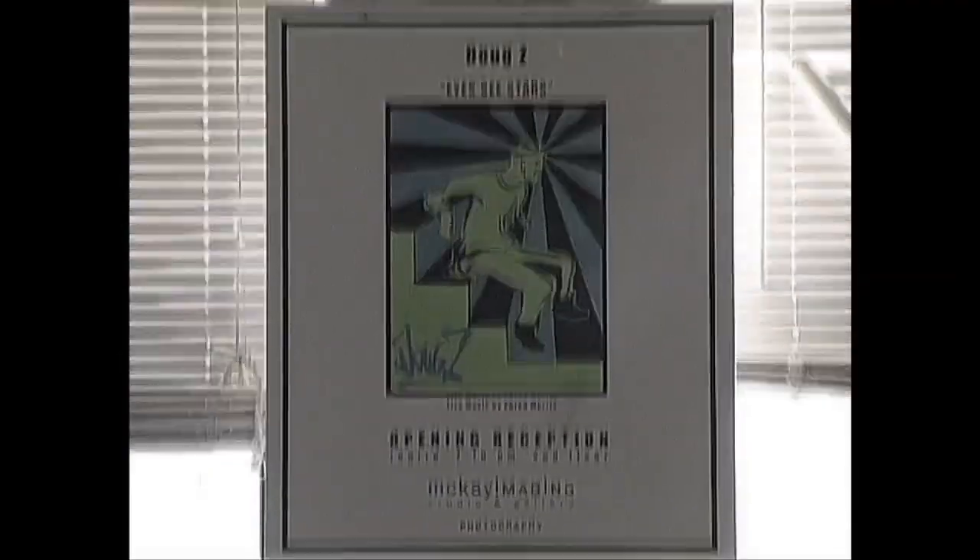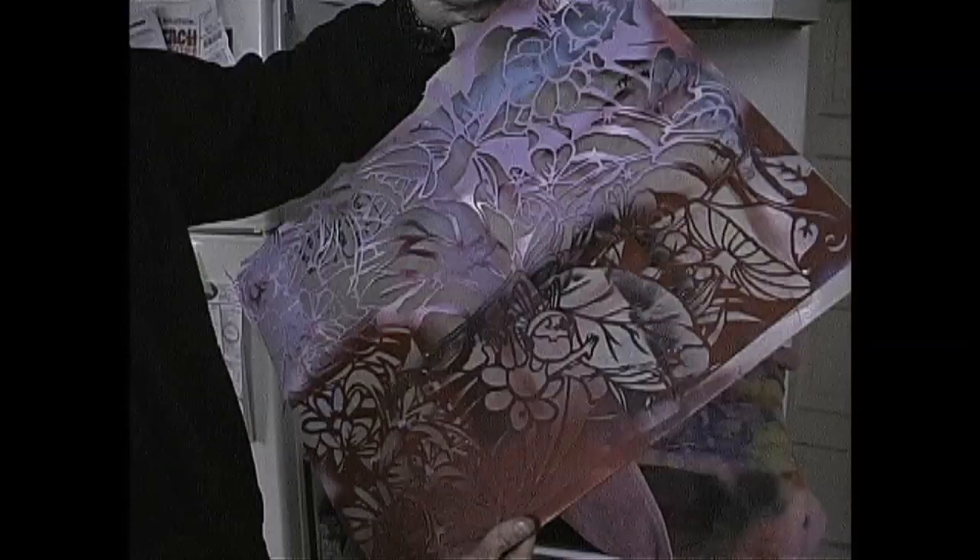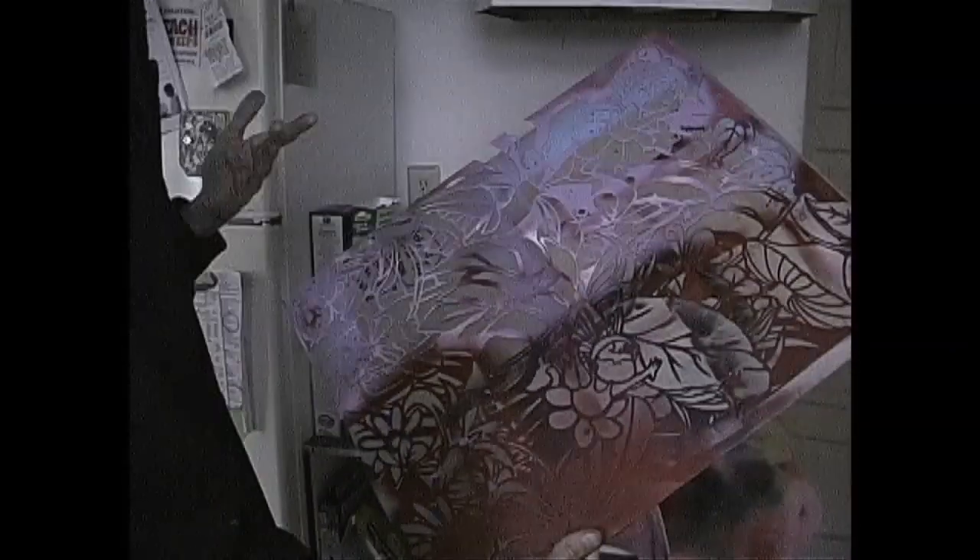What's up everybody, it's Mike coming to you from Asbury Park, where I'm going to check in on local spray paint and stencil artist Doug Z. He's featured all around town and does great work. Let's see what he's got for us today.